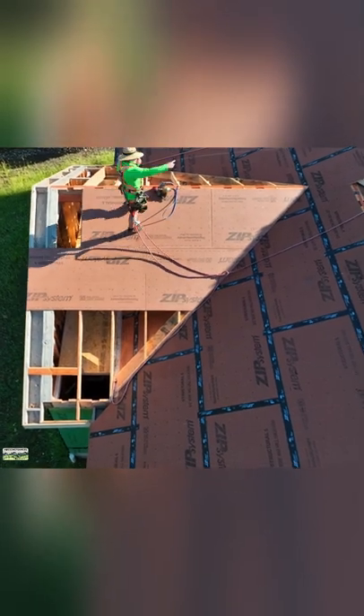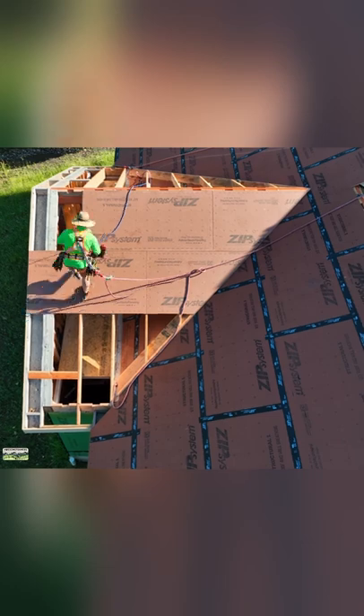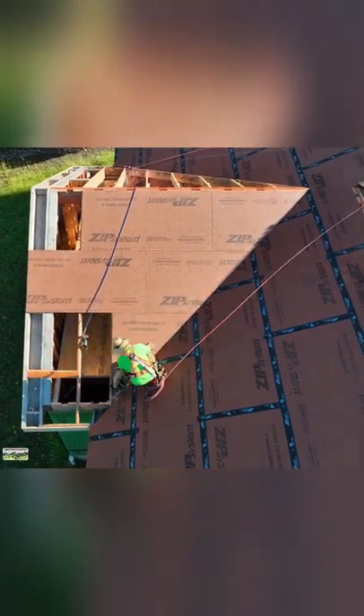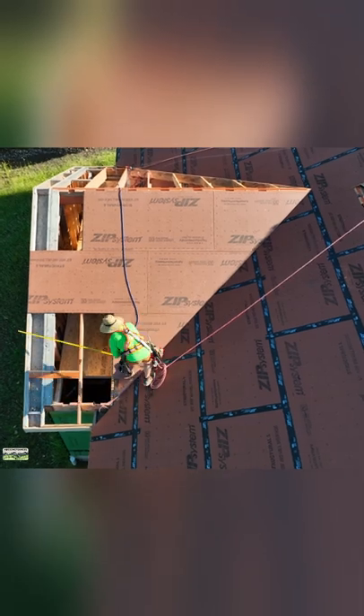As he's cutting, I'm going to nail off, prep, and get numbers for the next piece. Our goal is to both stay in motion — that's how we're going to be efficient. And hey, lo and behold, it worked.